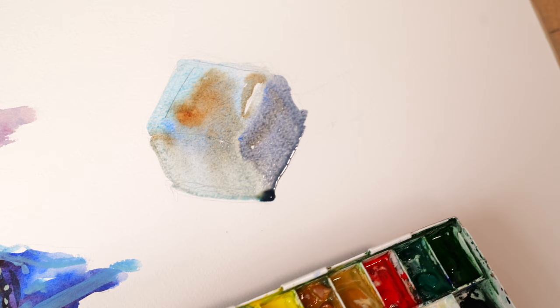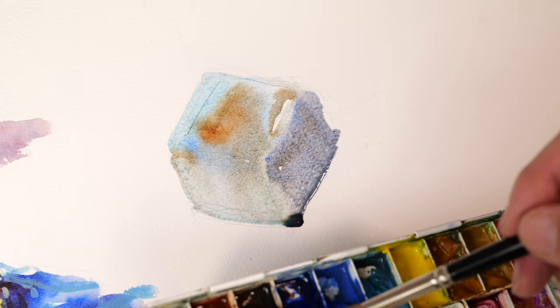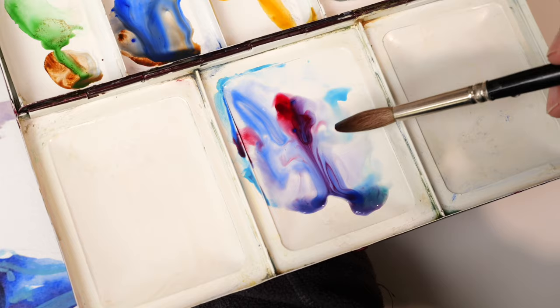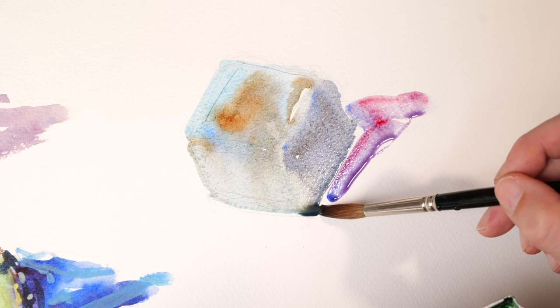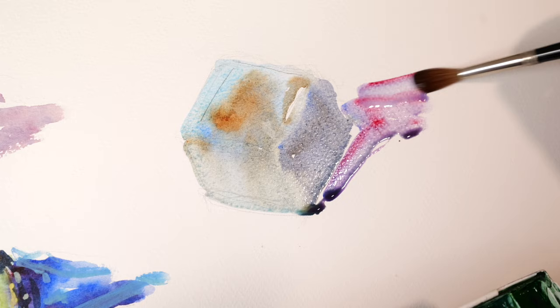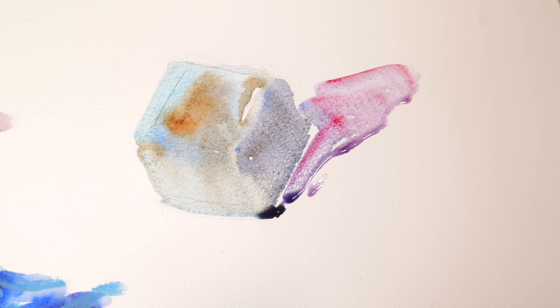That's quite effective — you see, that looks like the planes of the pot. Now we're going to put in a little shadow. I'm going to use ultramarine blue and a little bit of alizarin crimson at the bottom. You can see the colors are intermingling together. Pop some of those colors on — maybe a little lighter ones at the top. So that's the first moments of the painting. We'll let that dry for a bit and tackle the second layer.